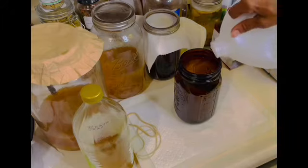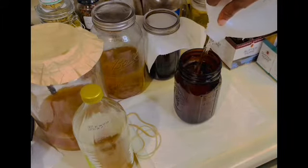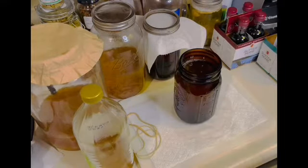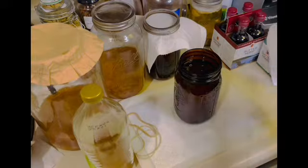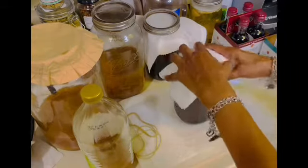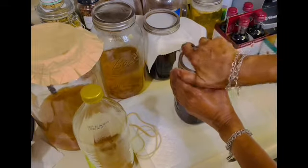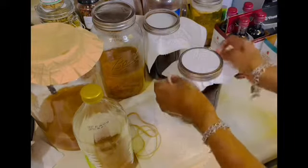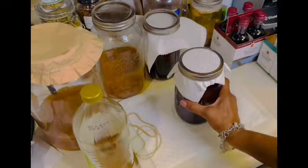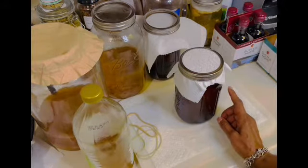Now it's time to fill the jar up to the one-inch headspace line with water. If you're going to make this, remember: do not use tap water — use bottled water. Tap water will damage and kill your scoby. Just like with your kombucha, you will now use a breathable cloth and cover your vinegar. I'm just going to use a paper towel and a canning ring to cover my white wine vinegar. And now this is going to go in the cupboard to sit for about a month.